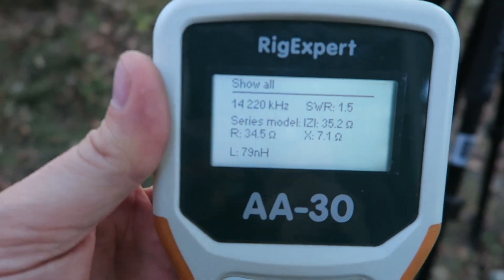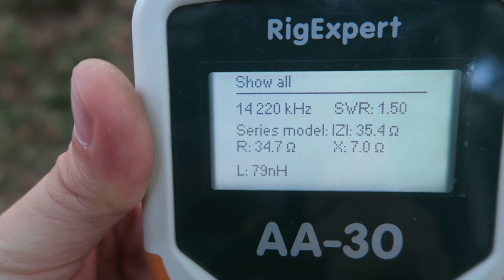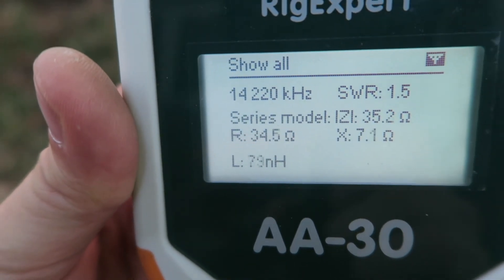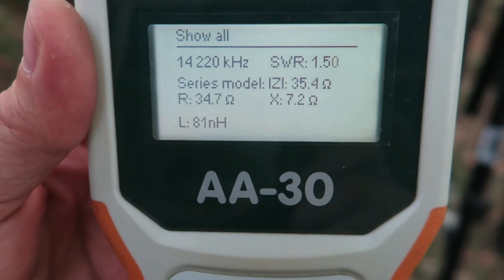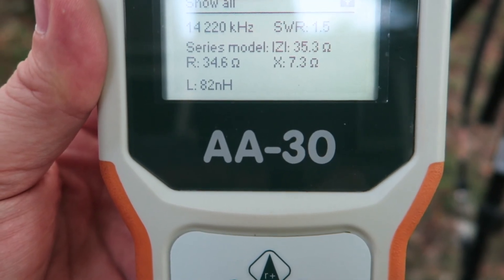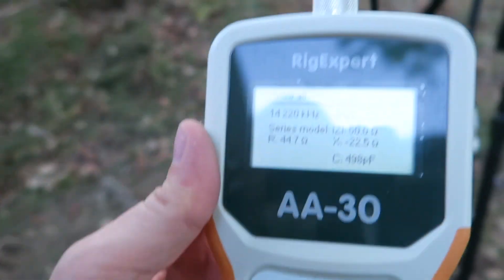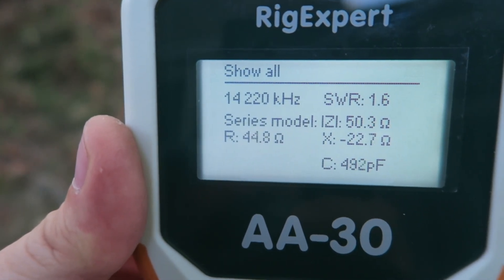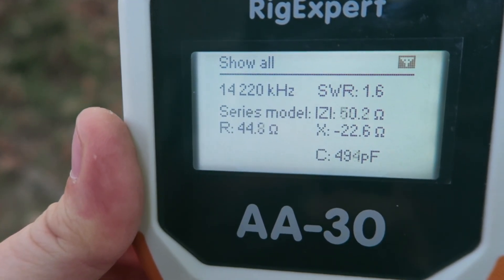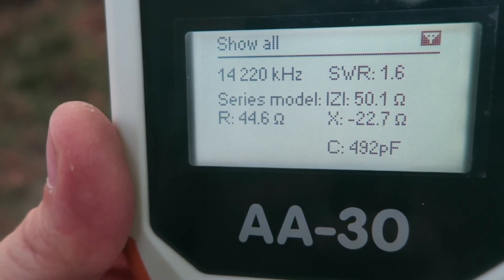I moved the coil up and down and as you can see the SWR is now at 1.5 and the reactance is at 7.2 ohms, with impedance at 34 ohms. So it's not horrible — you're not supposed to require a tuner. I'm not sure if I can get it any better. I tried tweaking the counterpoise but it really didn't make that much of a difference. I got it to about 1.6 but the impedance is a little better and the reactance went up a little bit. Let's just go see what we can do on the radio.